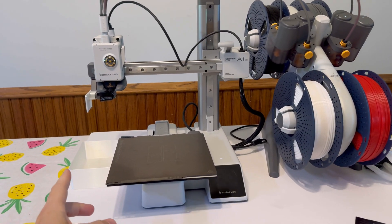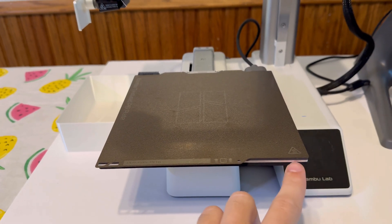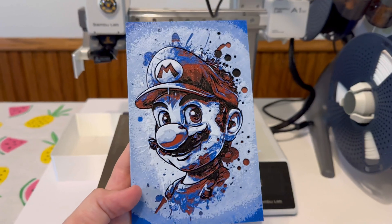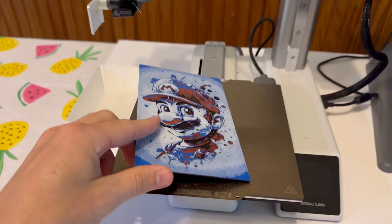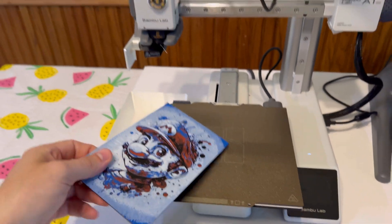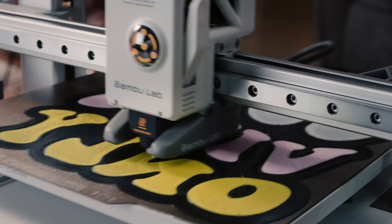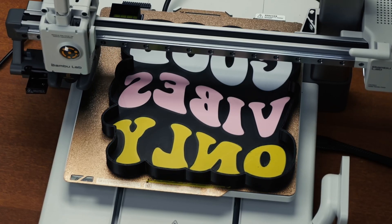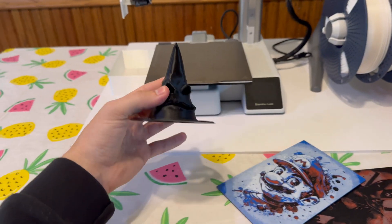The third most important thing you need to know is that the build plate on the A1 Mini is smaller than I thought it would be. If you're looking to print cool artwork like this — it's a vertical kind of piece and it just adds up really fast — that's as big as I can get it. My advice to you, if you're looking to get the A1 Mini, is to save about $100 more and get the upgraded A1. The build plate is a lot bigger. I just printed this here — this is kind of tiny.